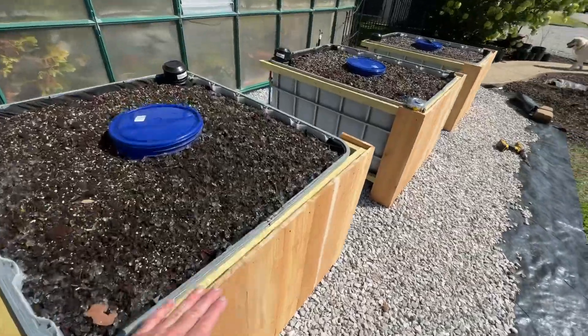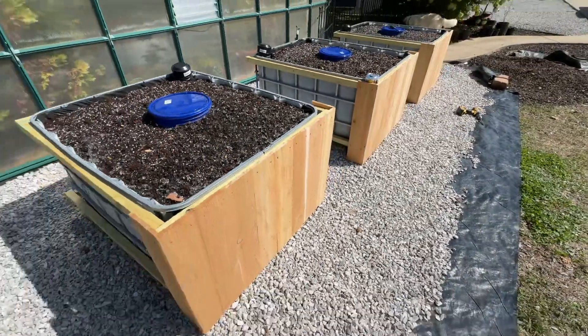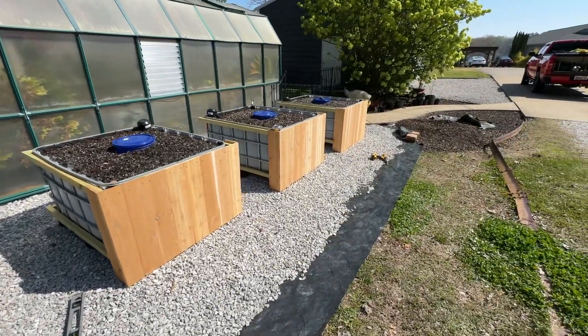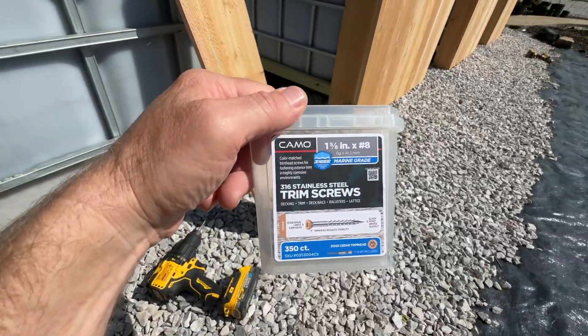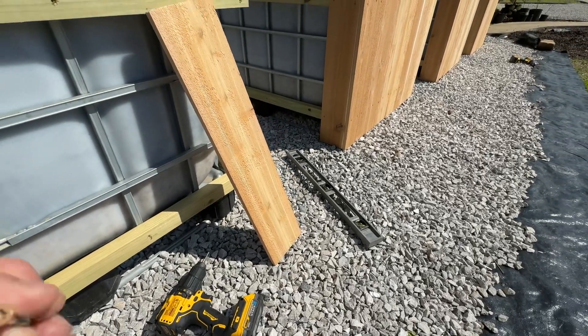On top, I'll run a little cap to hide that top part. Anyway, I just wanted to give an update and show you guys how I secured that. I also bought these screws from Home Depot — they are a CAMO trim screw, so basically they're stainless steel, which is what I would recommend.